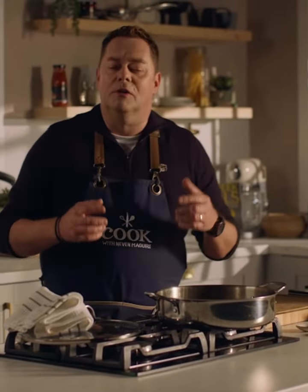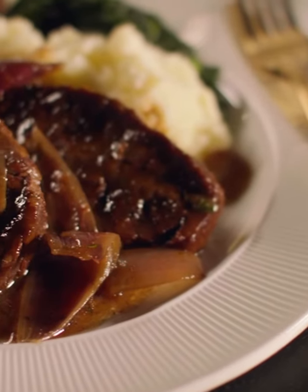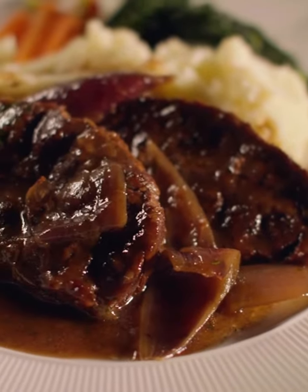What I like to do is serve that with some lovely buttery mash, some honey glazed carrots and just let everyone help themselves. Trust me this cut is so delicious — meltingly tender and it's a perfect casserole any time of the year.